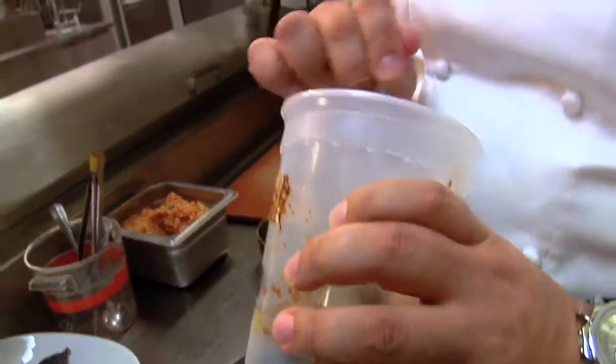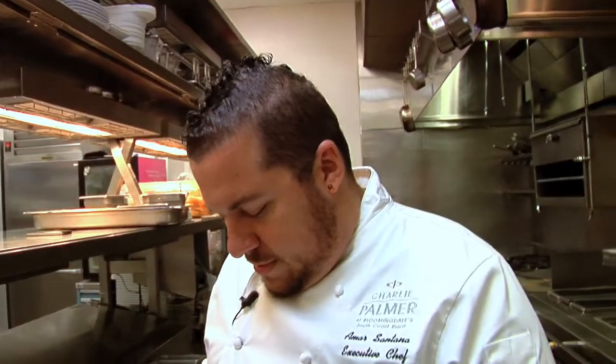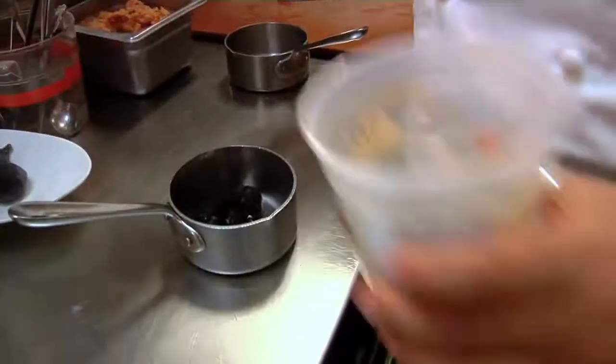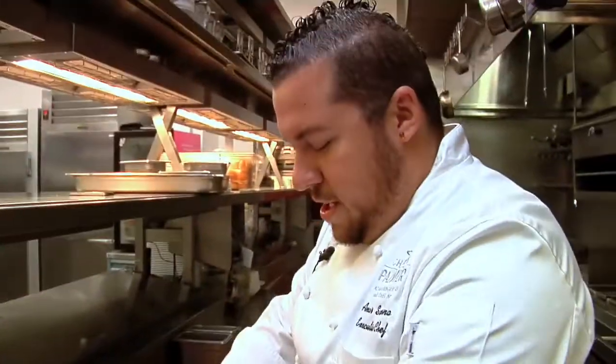It's a veal demi-sauce — a natural reduction made from roasted veal bones. We roast for a couple of hours, then cook them down for 24 hours, then reduce it down for another 24 hours. So the whole total is like a four-day process.